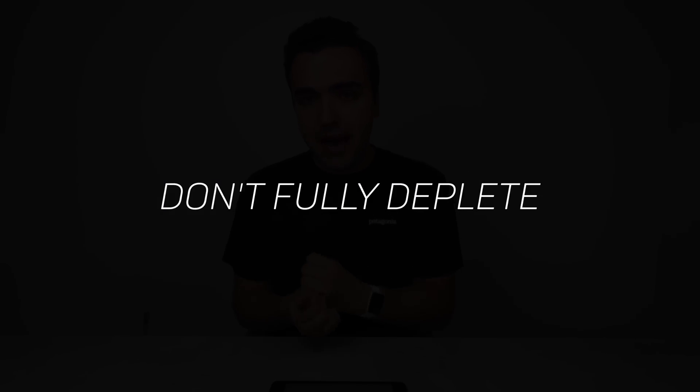The next usage tip is don't fully deplete your battery. When flying, you'll typically land between 15-25%, so you're rarely going to fully drain it. The concern is if you use the battery as a power bank to charge your iPad or iPhone — that could fully drain the cells, which isn't good for them. So again, don't use it as a battery bank.